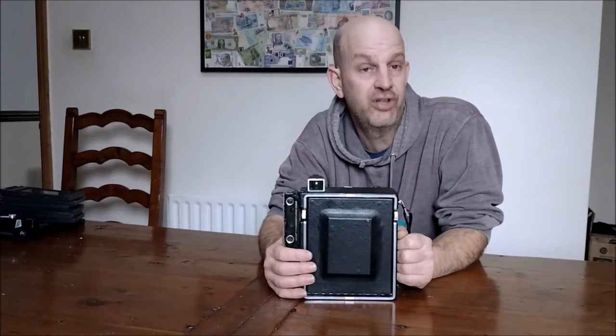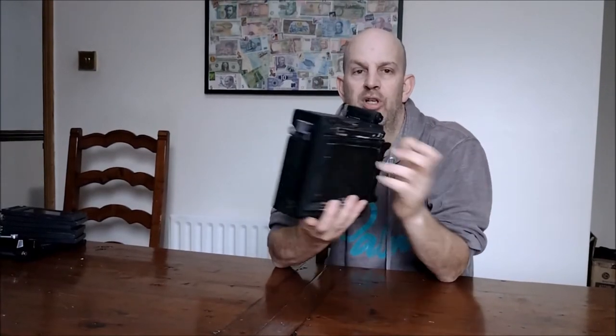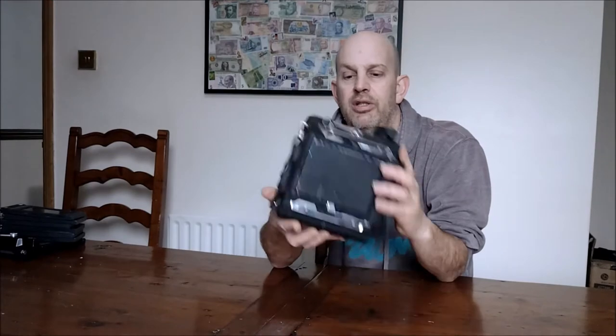So this is my 1947 model Graflex Pacemaker Crown Graphic five-by-four press camera. You may not recognize it at the moment because it's just a square black box — something you might find after an airplane crash — because it's all packed away, nice and small.